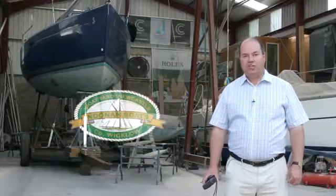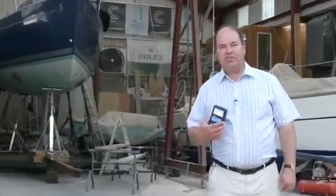Hello, my name is Nigel Clegg and we've come here to the Irish Osmosis Centre to show how to use the Tramek Skipper Moisture Meter on a glass fibre boat.